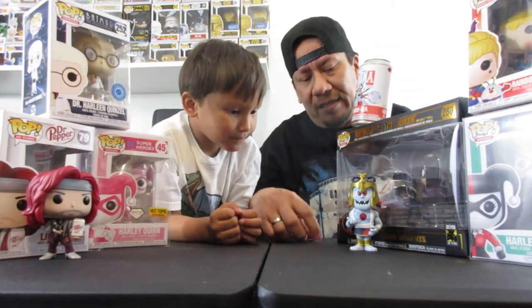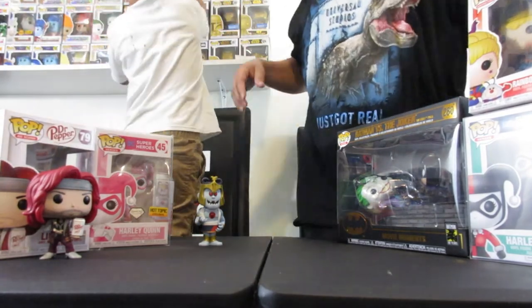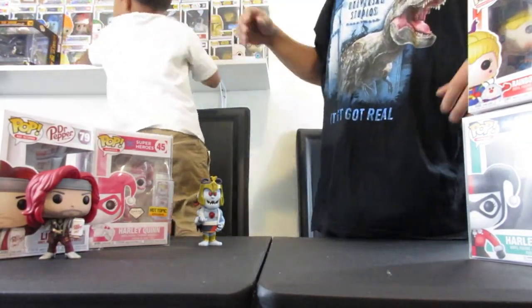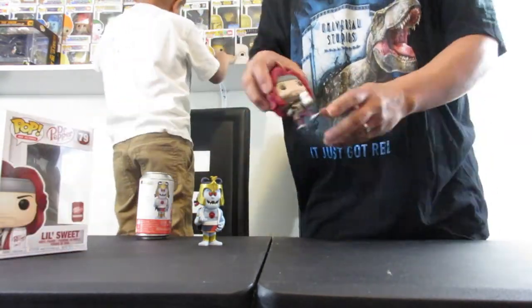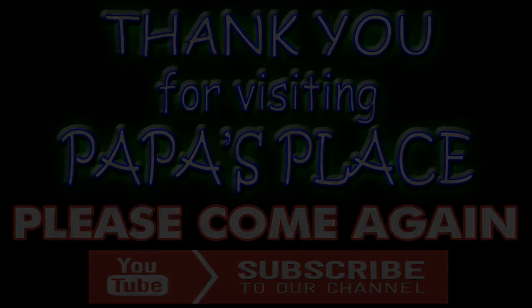So there you guys go, that's the end of this video. That's from our Amazon orders and our Funko Soda opening. No chase today, but we'll try again on another character. I hope you guys enjoyed our video. Stay tuned for some more content coming up, and subscribe, like, and share. Let's keep it popping — thank you for watching. Let's put these up on the shelf. We'll see you next time. Bye!